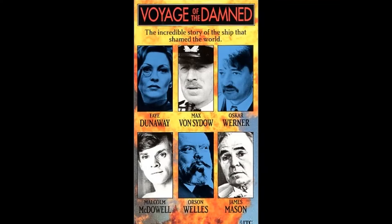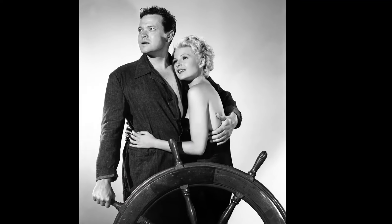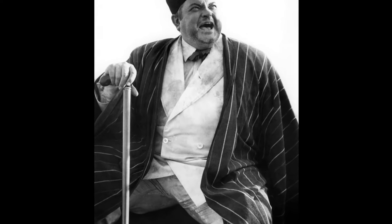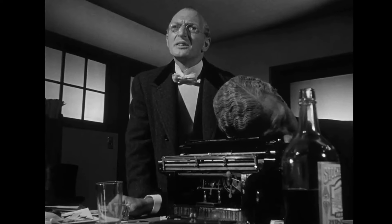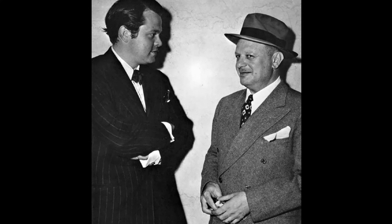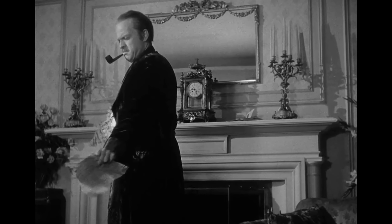Citizen Kane, directed by Orson Welles, is a classic movie from 1941 known for its innovative storytelling techniques. The film follows the life of Charles Foster Kane, a wealthy newspaper magnate, and is presented in a non-linear narrative that explores the concept of memory and perception. One fascinating fact is that it was Welles' first feature film, and he was only 25 years old at the time. Despite his lack of experience, Welles served as the director, writer, and star of the movie. Another intriguing anecdote is that the film's ending, which features the iconic line Rosebud, was kept a secret during production — crew members were not informed of the object's identity, and even the actors who spoke the line were not told its significance.